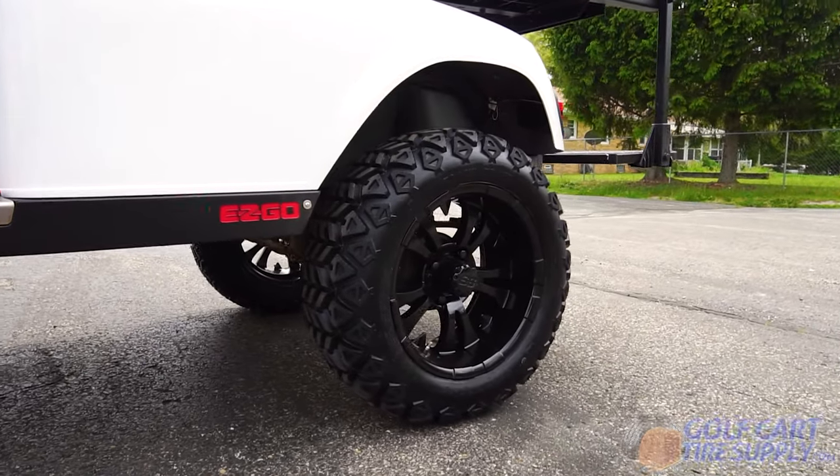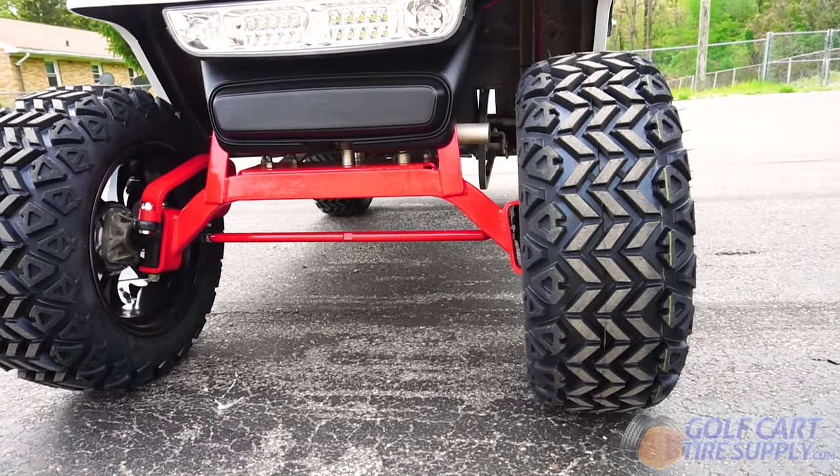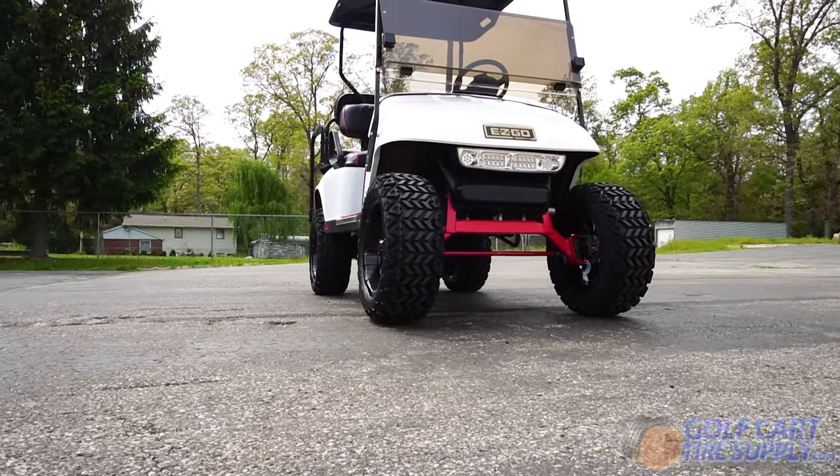It's important to note that in order to rock this combo, you'll need at least a 6-inch lift kit on your golf cart. All relevant links will be down in the description below, where you can shop this combo and many others at GolfCartTireSupply.com.